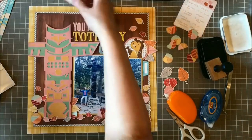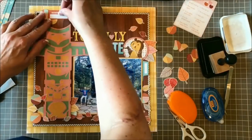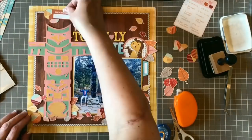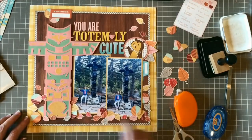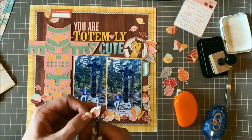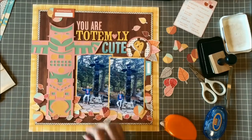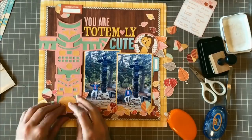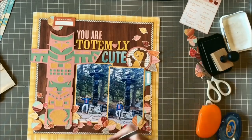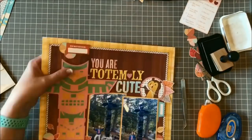The top left corner started feeling a bit bare, so I followed the column of the totem pole and decided to put a label sticker right above his head — I chose this orange 'Remembered' label sticker from the collection. I was going to accent that with a couple of punch circles, but they felt too large, so I pull those back off and replace them with leaves. I cut out a few more leaves, and as I'm deciding what color to put at the top, I second-guess whether I have too many leaves at the bottom.